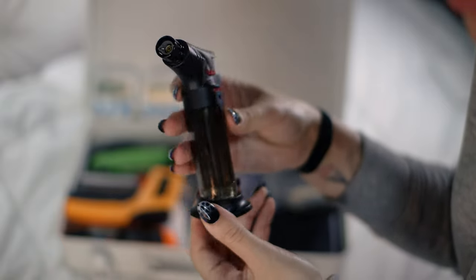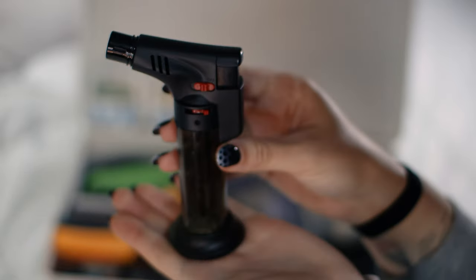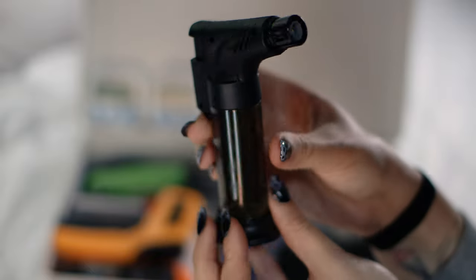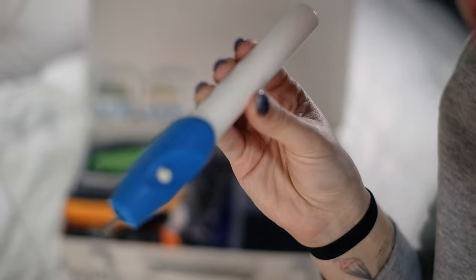I also keep this mini blow torch on me, which I have yet to fill up. My bigger blow torch doesn't fit in my toolbox, and the stoves at work and school are gas hobs that need to be lit with a lighter, so having a mini blow torch makes everything much easier. Sometimes the blow torches at work just disappear or break, so this way I have a backup.